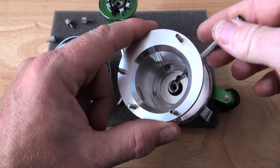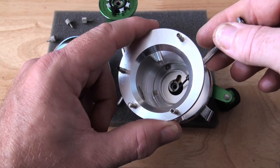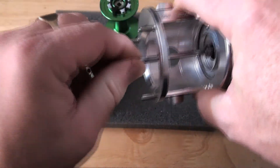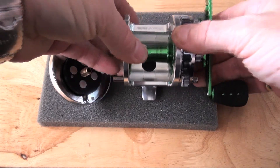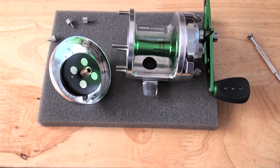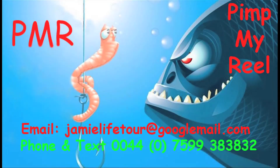Inside it has 6.3 to 1 gears. This is a stainless steel drive pinion that gives you ultra high speed retrieve. This puppy is about as fast as it gets and is a rival for any of the ABU Mach 1s that I've done. I'm Jamie — thank you for watching PMR, Pimp My Reel. We'll see you next time.